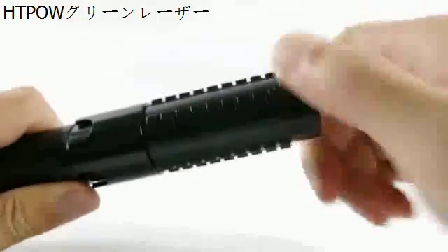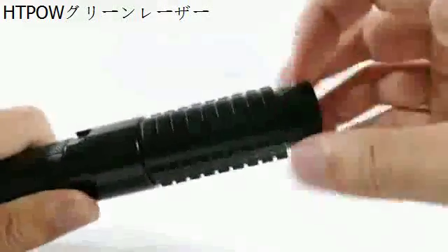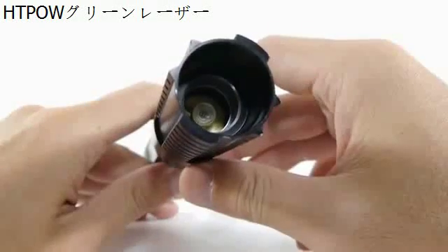The focus is adjustable. The head of the laser can be turned to adjust the focus. And obviously, as it is focusable and extremely powerful, it is a great burner.